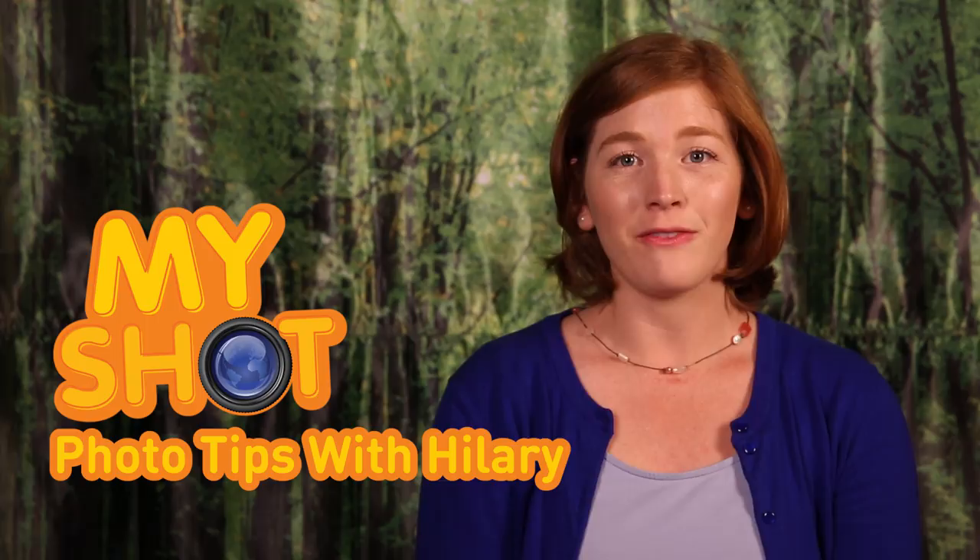Hi, this is MyShot Photosource with Hillary. I'm Hillary and I work on MyShot. You can check it out at ngkidsmyshot.com.